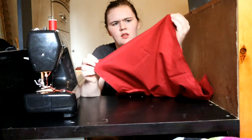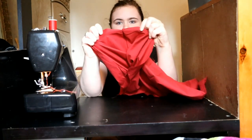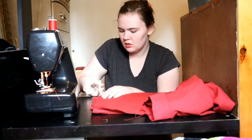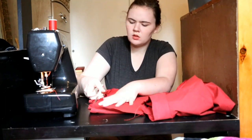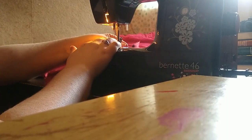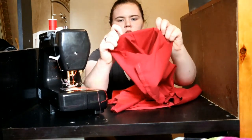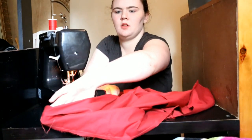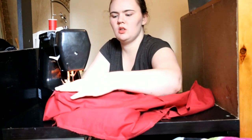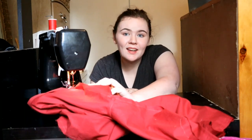Now you have to hem the legs. I like to trim them so they're even, because sometimes they're not. With this, I just eyeball it because I can't be bothered to pin it. Hold it over, put it on the machine, clamp down the foot, and sew.